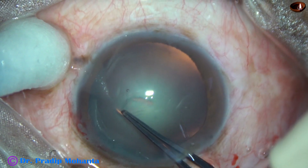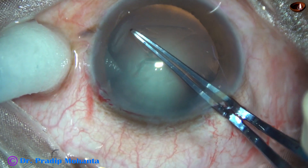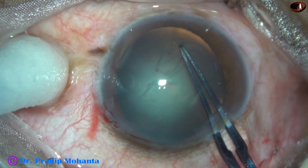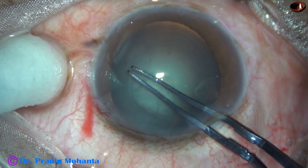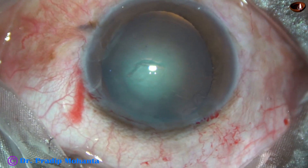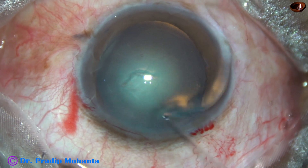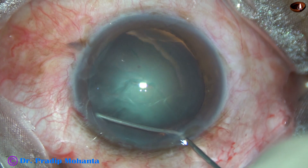This is capsulorhexis with Utrata forceps. The central part of the capsule is pricked. A capsular tag is raised and this capsular tag is guided all around to get an adequate size rhexis.